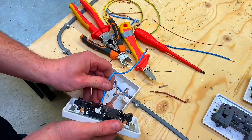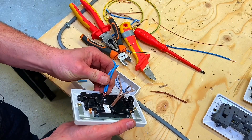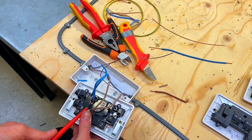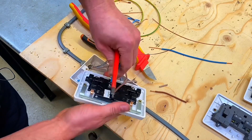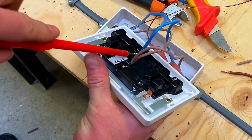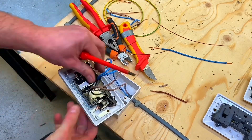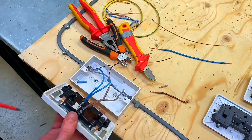Let's pop our neutrals in - drop one in, then the second neutral. I've got them one on top of the other so I need to feed them in at the same time. Always more difficult with the tripod in the way. Pop those two in front to back - one on top of the other - and terminate those up, tightening them off. I'm pushing them down as I'm tightening them off, and those two are in position.